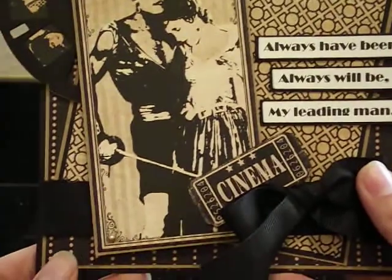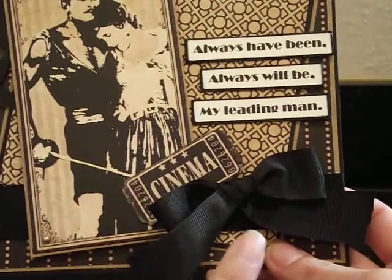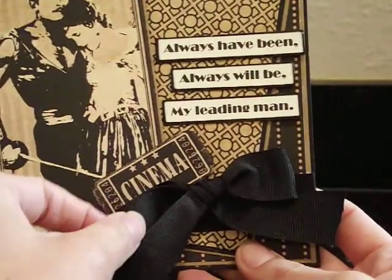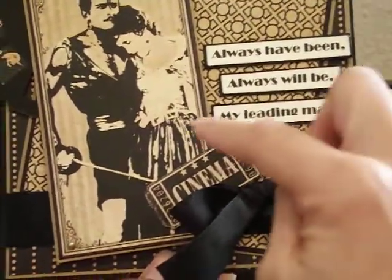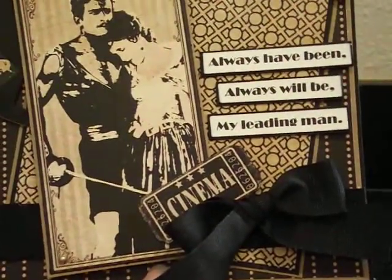Down here, I just took a piece of ribbon that comes all the way across and made a bow. I shouldn't say cute — this is a masculine card after all — but I do have a nice little black bow here, almost like a little bow tie. This little ticket was cut from one of the papers, and I just tucked the cinema ticket behind the bow. Really quick and easy.